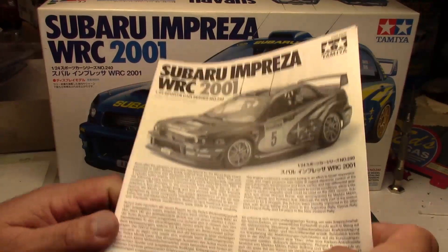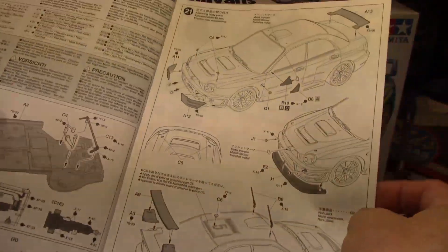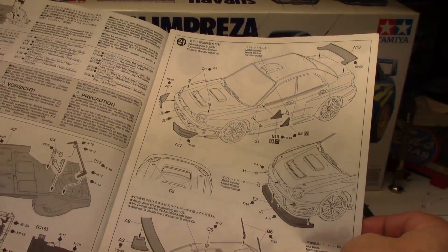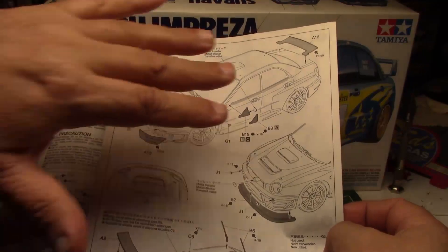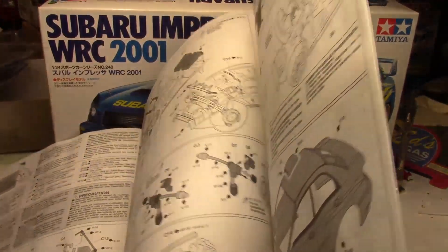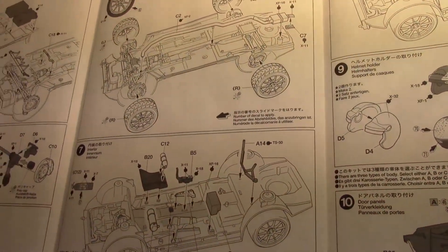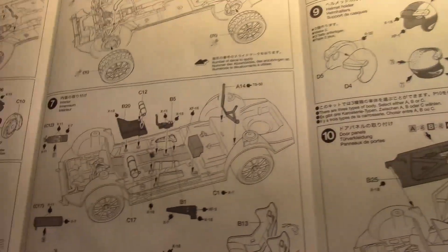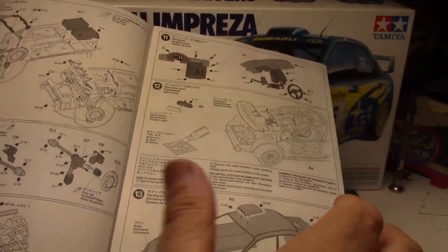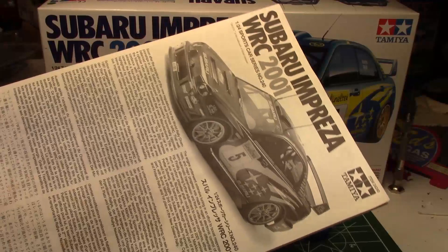We're going last with what we usually go first because at the bottom of the box is the instruction sheet. It is a very detailed, well-illustrated instruction sheet. Tamiya does such excellent instruction sheets — I love how they mark even what paint to use, of course using their own paint codes to properly paint everything on their kits. They're very easy to read and follow and extremely well done, so you can clearly see what every part is and where it goes. I never have any issues with Tamiya's instructions when I follow them.